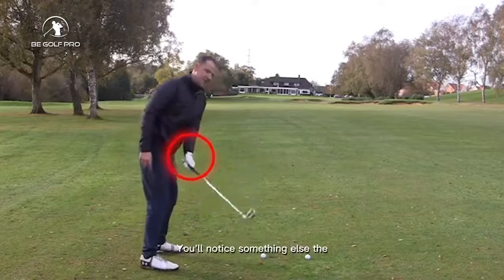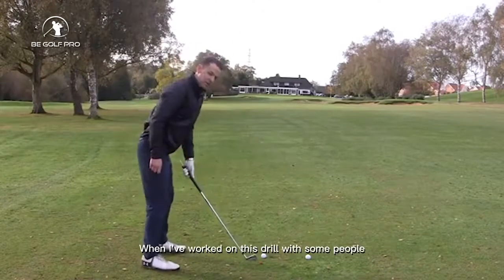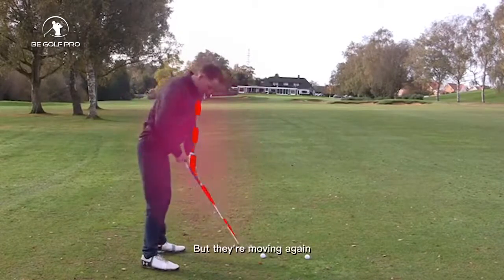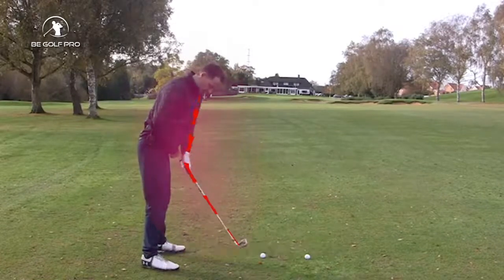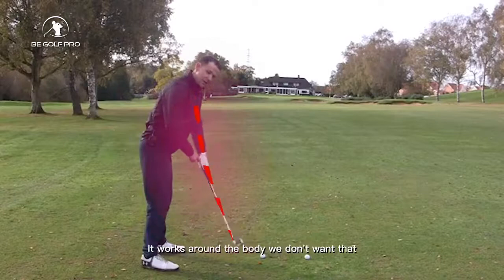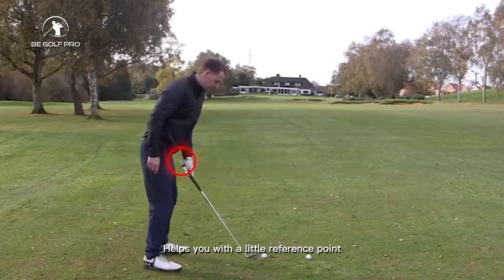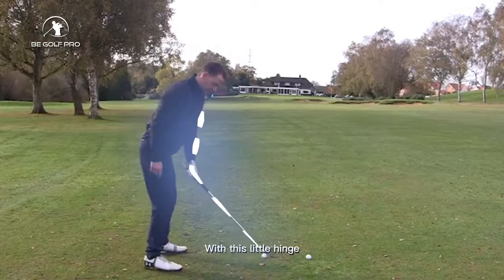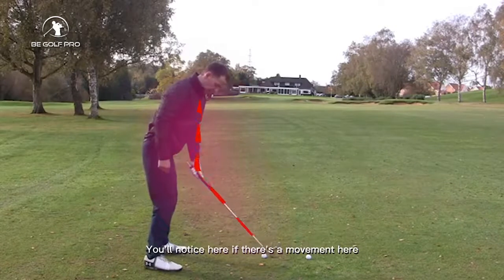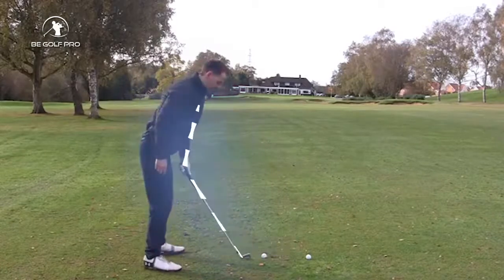You'll notice something stuck at the end of the grip — I've put a T-peg there. When working on this drill, sometimes people move their left arm online but allow the grip end to move away from their body. Remember, the club is a lever — if the button moves away from the body, the head moves around the body, and we don't want that. So this T-peg gives you a reference point: as you move your left hand back with a little hinge, you're keeping that T-peg nice and close to your body. If there's any movement away, you can immediately see the T-peg has gone away from your back leg.